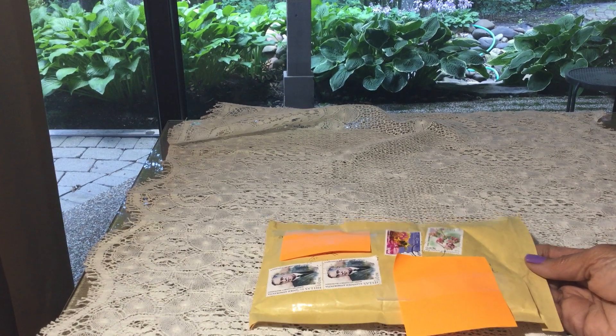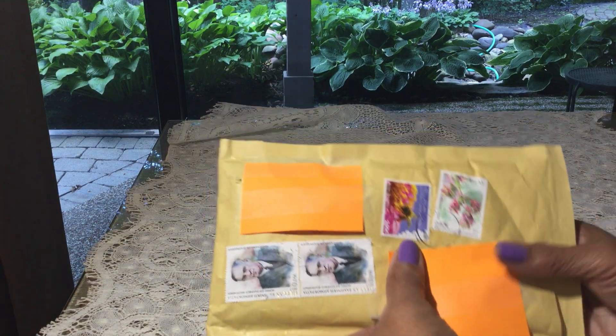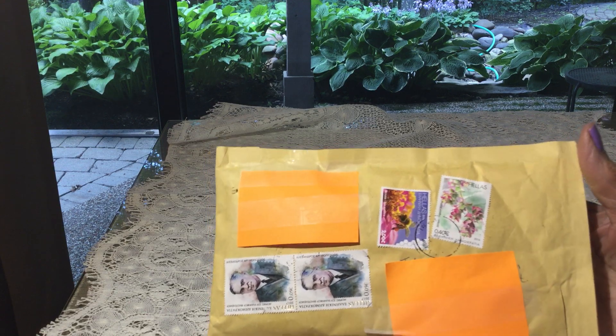Hi everybody, it's Laquita and I am back with entry number 10 and this one is from Sophie. It's all the way from Greece. Thank you so much, Sophie.